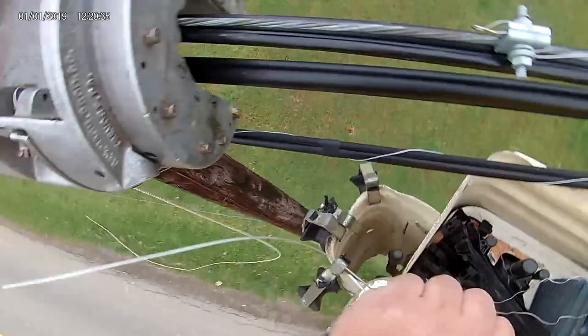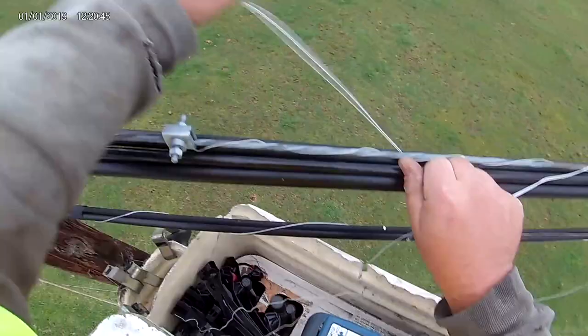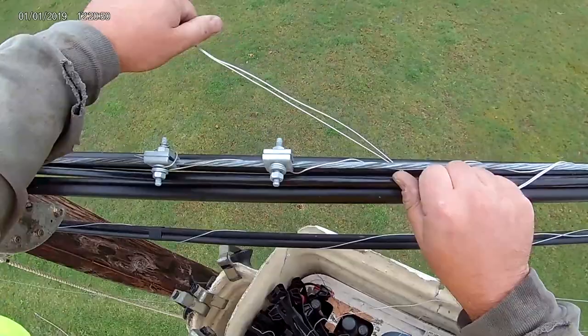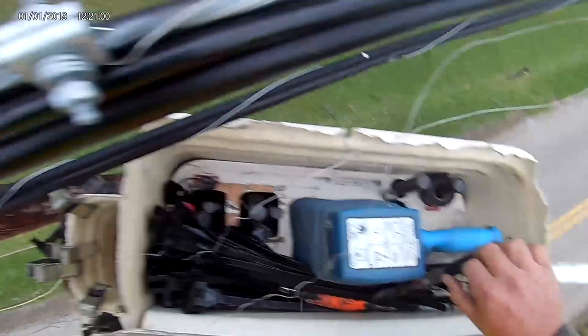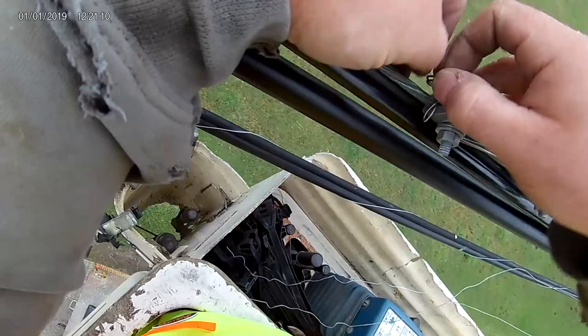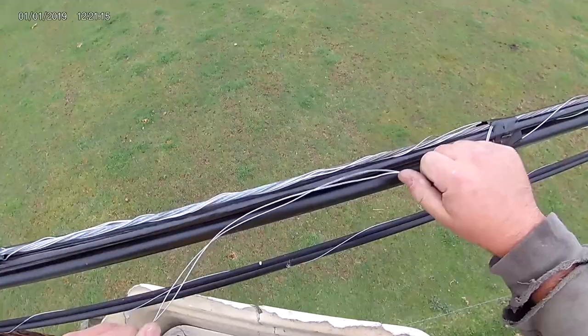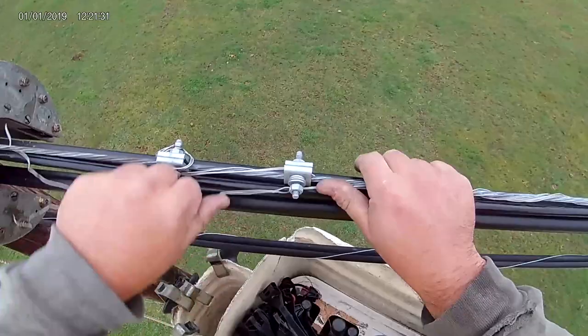Bend it back, pull it forward. The reason why I'm doing these first is so that the other one's out of the length. One, two — I'm going to bend it like this, down. I might not be able to bend it in there — we'll see. Perfect. One, two, three, four.